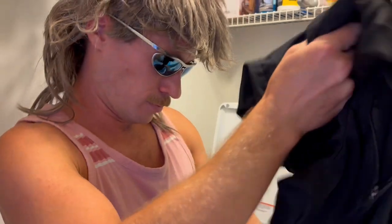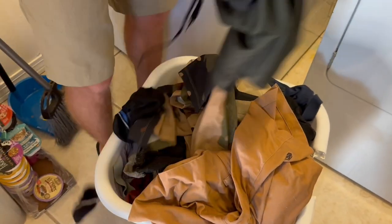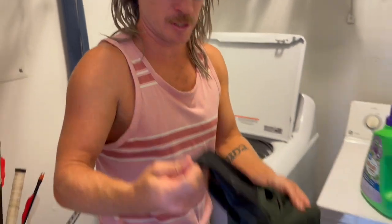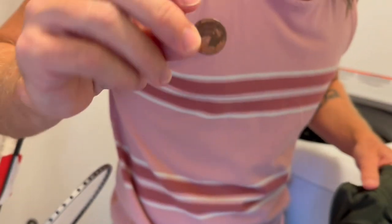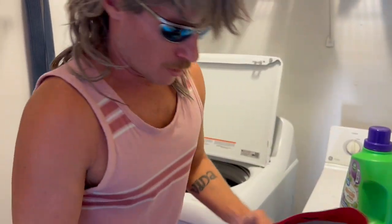Then what I do is I grab the clothes that I chose out for this load — they're all colors — and I start putting them in the washing machine. Always remember to check your pockets just in case there's anything in there you don't want, like a pen or something. Oh, I found that upside-down penny from skateboarding the other day.